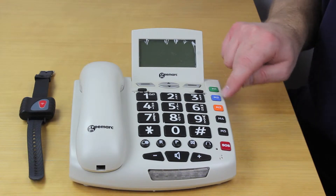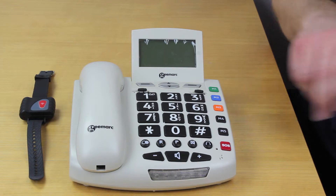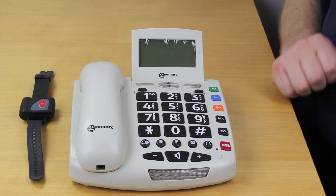The numbers down the side here, M1 through to M5, are programmed memory speed dials, so you just press that button once and it will dial the selected phone number.